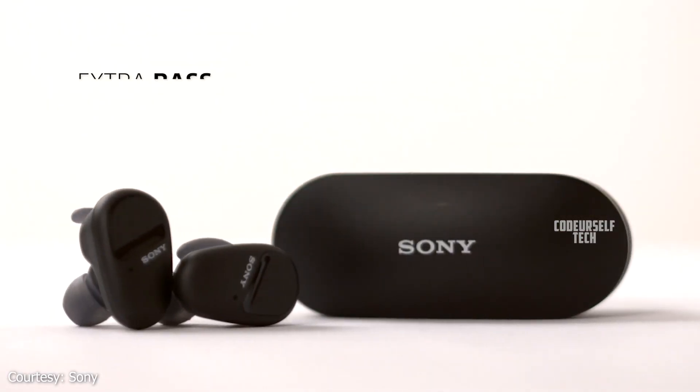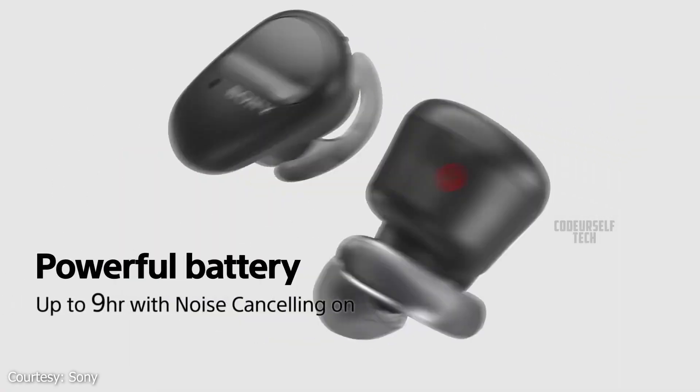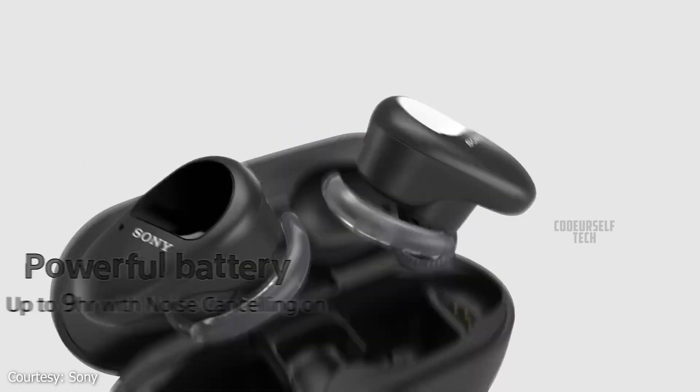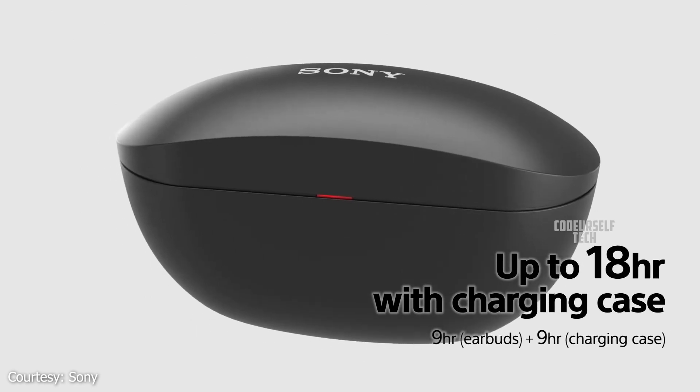Sony claims when the active noise cancellation is turned on you can get 9 hours of music playback on a single charge, 18 hours of music playback along with the charging case, and 26 hours of music playback when the active noise cancellation is turned off.